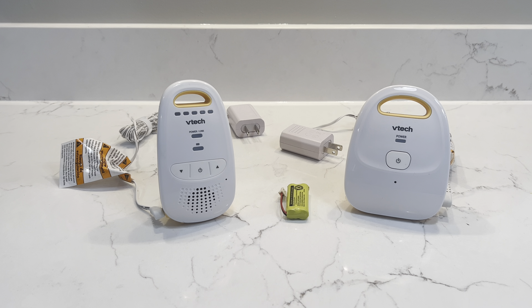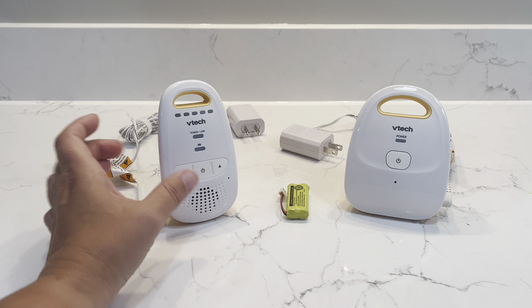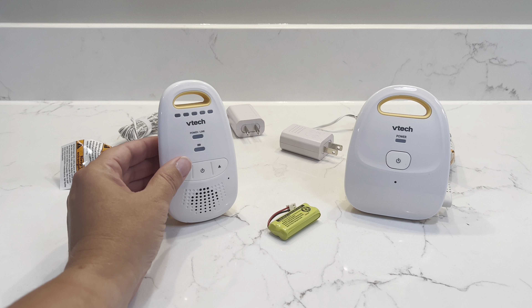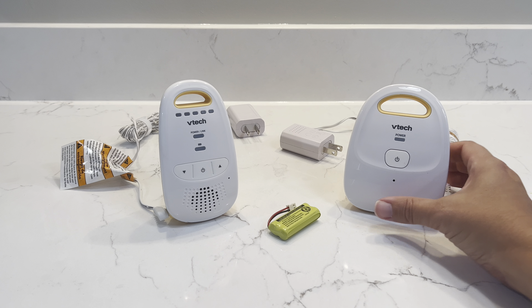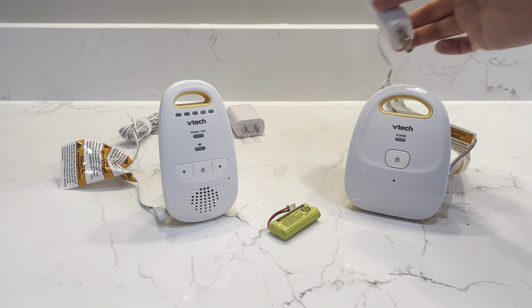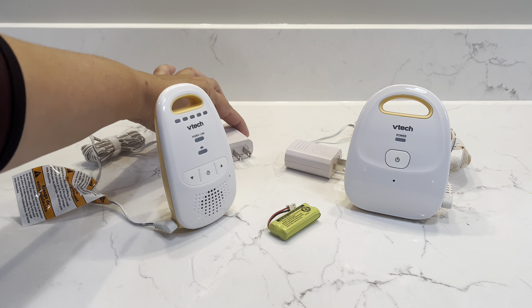This is everything that comes in the box. You get a receiver with a speaker, you get a rechargeable battery that goes into this receiver, and you also get the baby unit that goes in the baby's room. They each have a plug that goes with them that can plug right into the wall, and it will also recharge the battery.